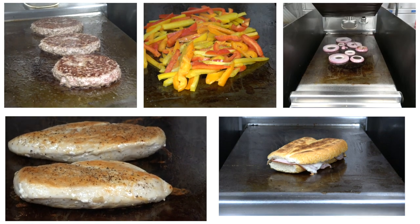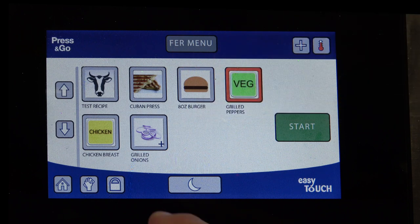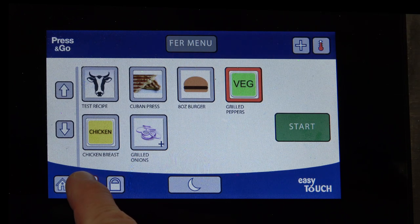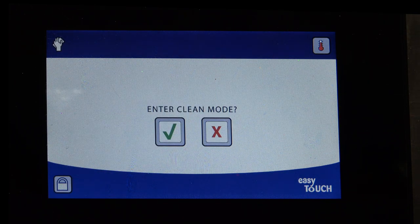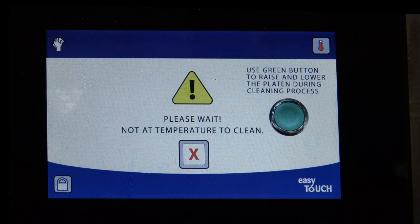After a busy day of cooking multiple food items, it's now time to clean your Garland Express Grill. Press the clean icon that looks like a hand holding a sponge. Enter the green check mark to enter the clean mode. The grill will indicate that it is too hot to clean and will cool down to the set temperature predetermined in the settings menu.